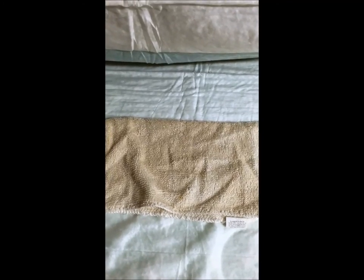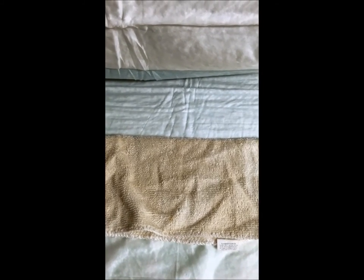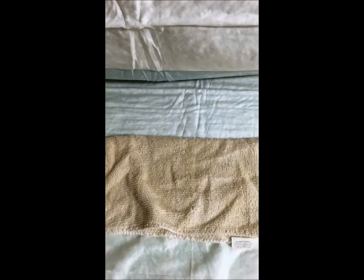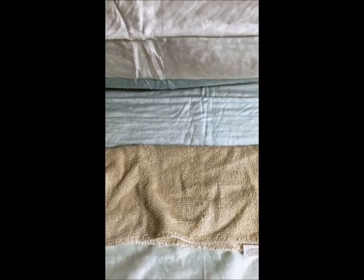Thank you for watching this episode of how to mix hand feed formula for your baby bird for the first time. Please check out my YouTube page, A Flock of Birds, and also my Facebook page — Facebook forward slash Flock of Birds dot com. Thank you, I'll see you next time.